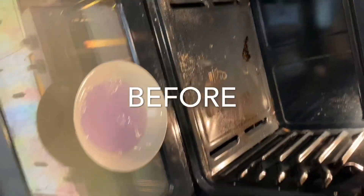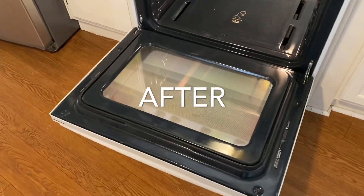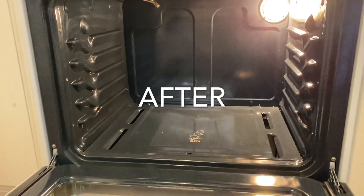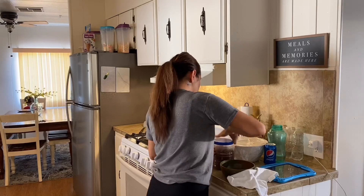Look at the difference — this is before, and this is how it looks now, all nice and clean. Now I'll be removing everything off my counters and I'll be using the Comet Spray to give everything a good wipe down.